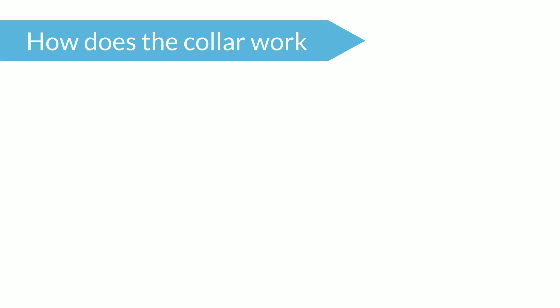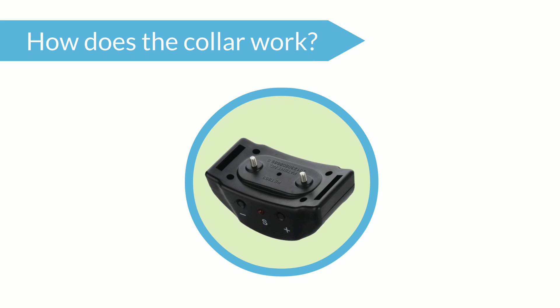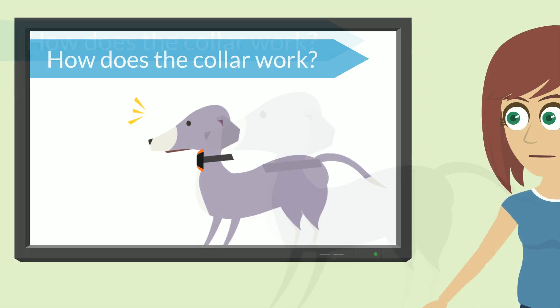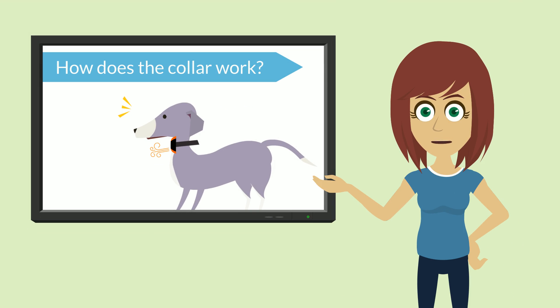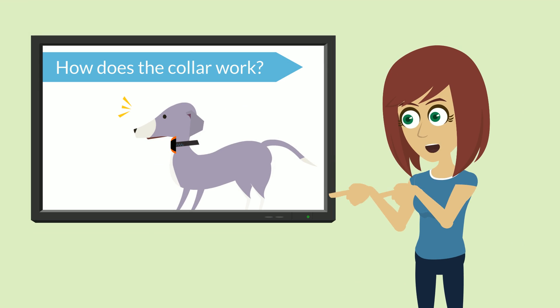First, let me explain how the collar works, and then you'll understand why it's so important that the collar is fitted correctly. At the back of the collar, there is a small hole, and behind that hole is an air actuation trigger. When air passes through the hole and hits the trigger, then the collar does its thing. The way your dog barks forces its throat to expand and contract, thereby pushing air forwards and into the hole. So as the air is pushed into the hole, presto, the collar activates.